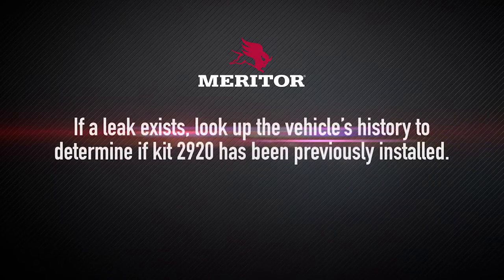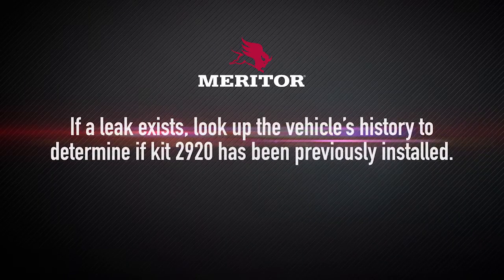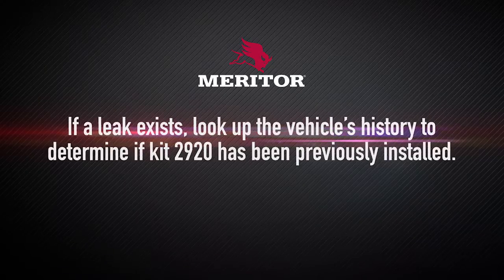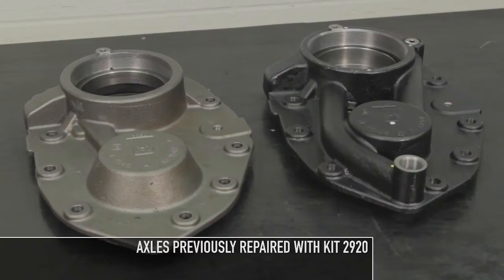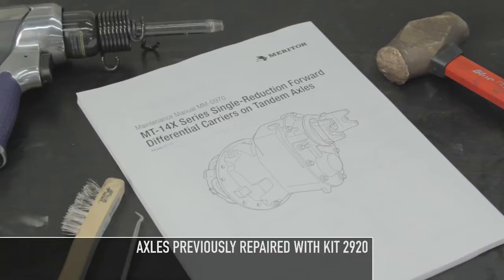If a leak exists, look up the vehicle's history to determine if Kit 2920 has been previously installed. You can use the VIN chassis number to look it up either in the OEM's warranty system or the Fleet Repair Facilities system. If Kit 2920 has been previously installed, remove and replace the carrier cover with a new cover. Install Kit 2920 as part of this installation process. Refer to Maintenance Manual MM0970 for complete procedures.